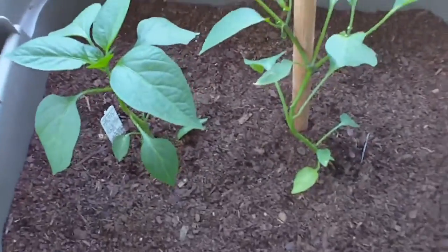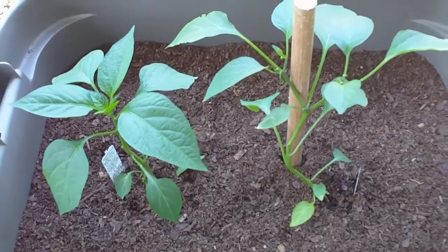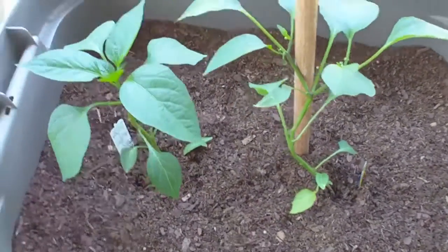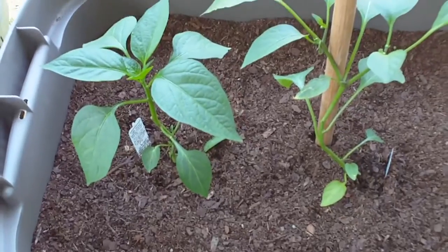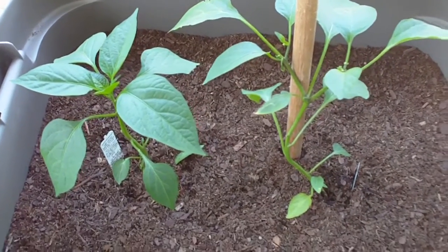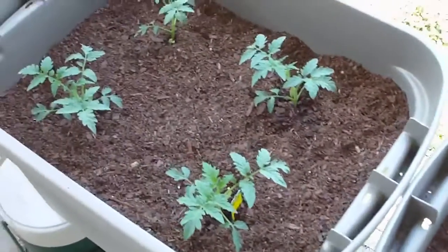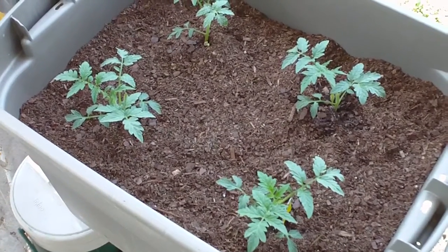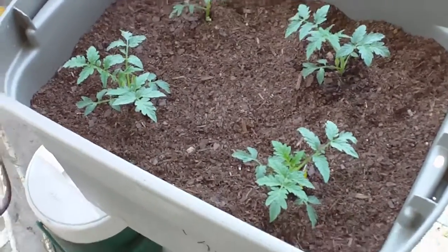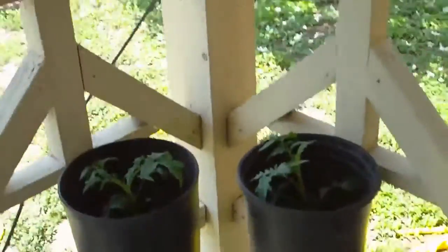Now I did cheat a little bit — I went out and I bought some already grown or half-grown plants. Here I've got some jalapeno plants and I've got some tomato plants. They actually weren't too expensive to buy this way. I think these jalapeno plants were about two dollars each, and the tomato plants were just a little over three dollars for a set of nine. So here's four and I have the other five growing in pots here on the side.